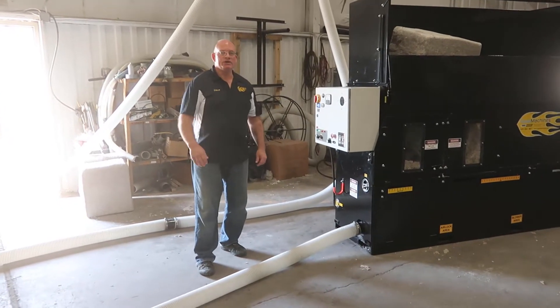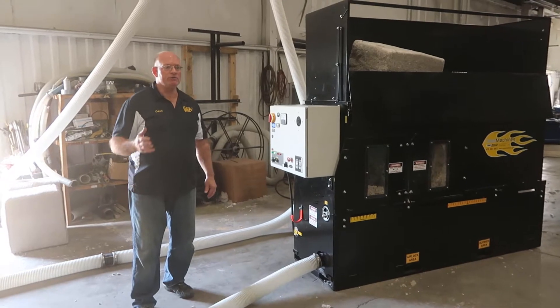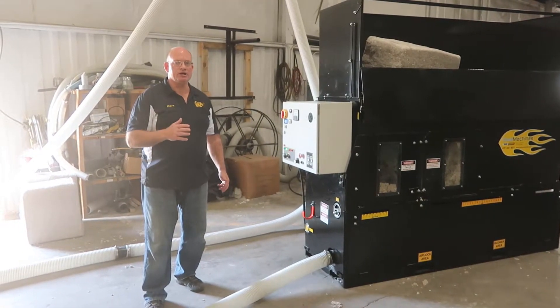Hi, my name is Dave Krendel. It's Monday, May 6th, around 10 o'clock in the morning, and we're going to be doing a production test on our new 3500 XL machine.